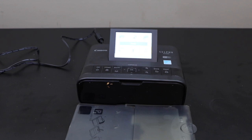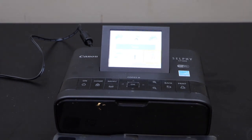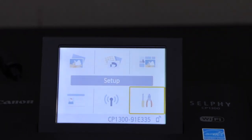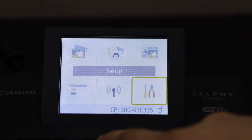In this video I'm going to show you how to change the print settings in your Canon Selphy CP1300 printer. Go to the printer screen, click on the settings, and click OK.